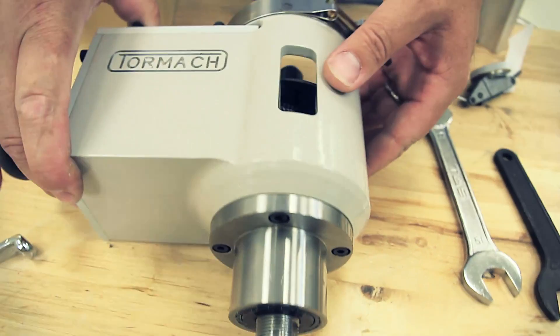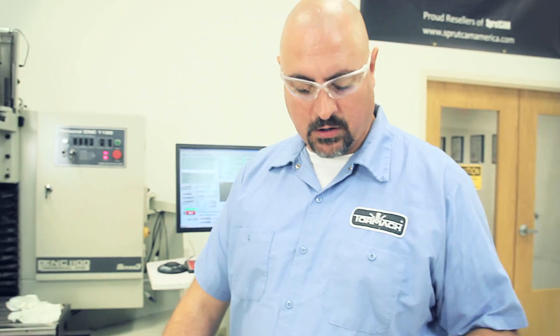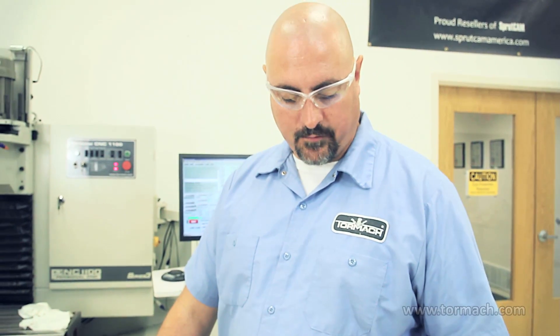Hello, I'm Mike Corliss with Tormach. Today I'm going to go over setting up a speeder head, and then after we have the speeder head set up in the mill, we'll dial in a mold blank.